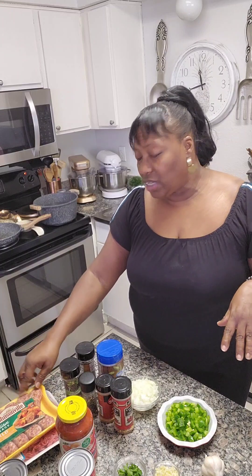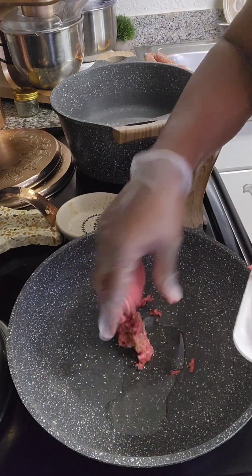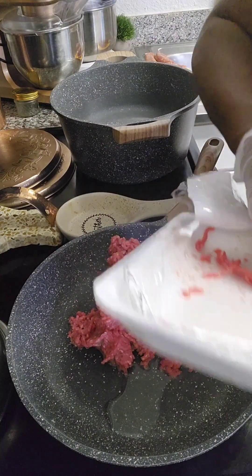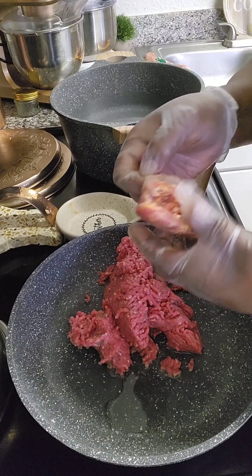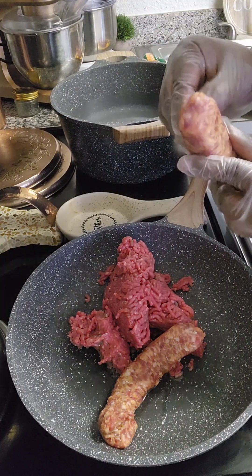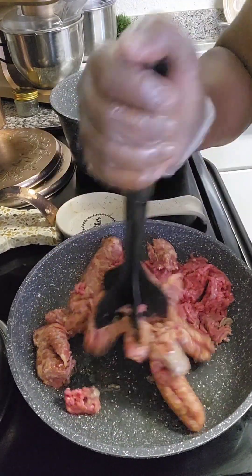I'm gonna take the casings off of these Italian sausages. We're gonna go to our skillet and start the cooking process. I did add a little bit of oil already in my skillet. Now we're gonna start with our ground beef, get it all in, and then our sausages — take the casings off and break them up and mix them in together.